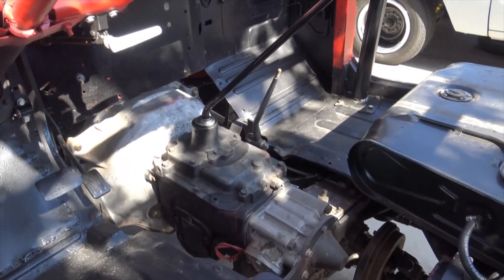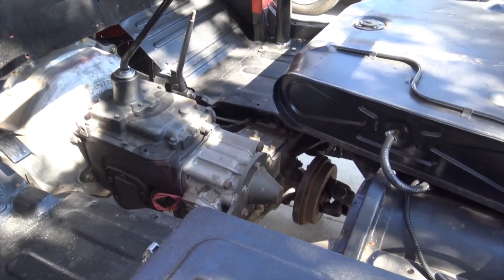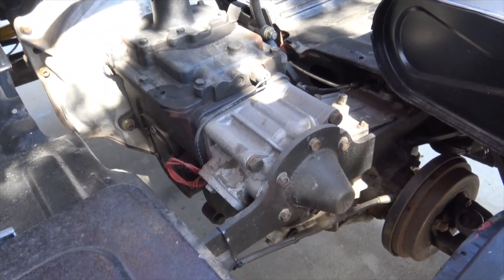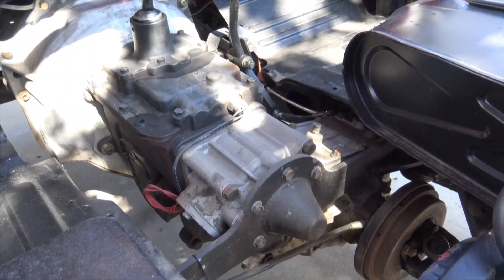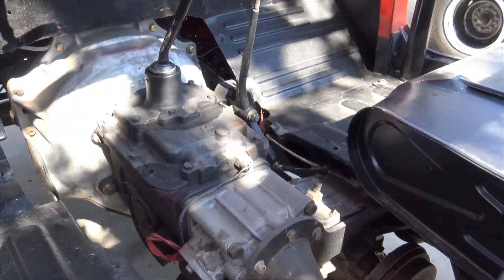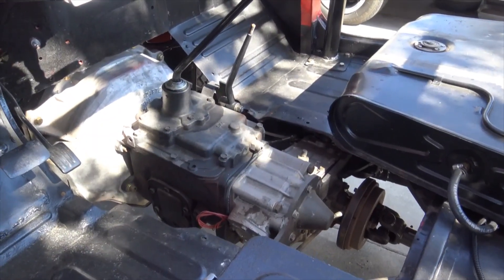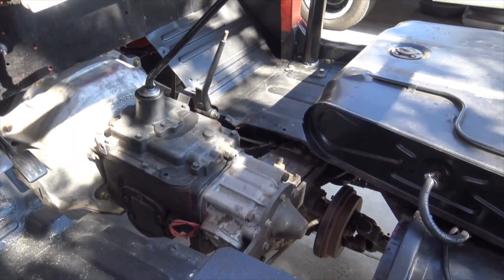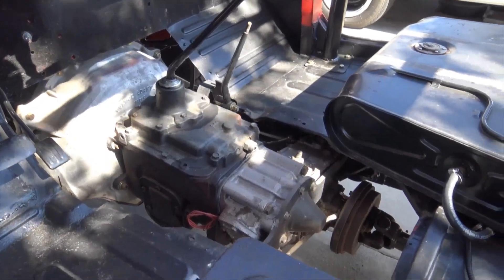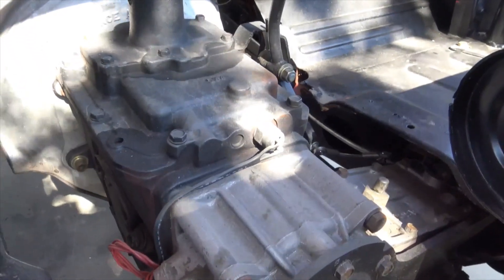Much better situation for the price, you can't beat it. They talk about it being noisier — all of your transfer cases that have what you'd call an offset output, where you have a gear-driven output instead of the output coming straight out of the back of the transfer case like on a lot of your domestics — all the Toyota transfer cases are noisy. It's just part of what you got to do if you want to have fun and gear down a little bit. It's not that much noisier, and the price can't be beat. You can find these 3-speed transfer cases all over — guys can't hardly give them away, so they're out there and they're very good cases.